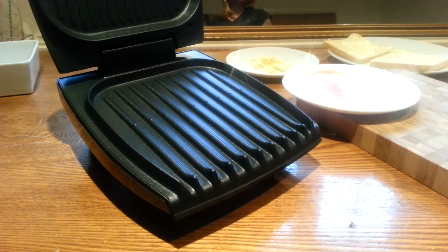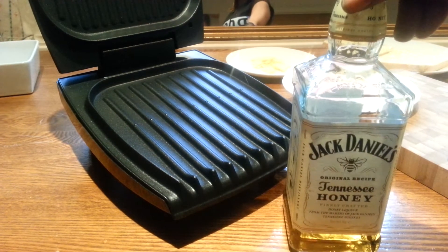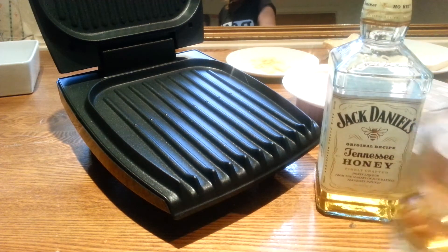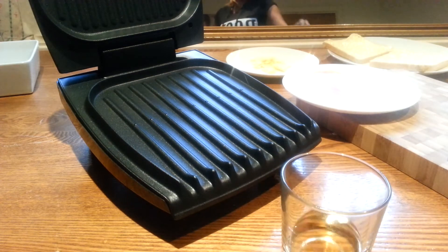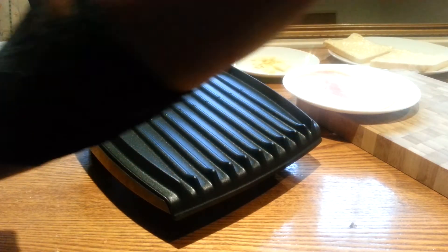Anyway, what do you need? Barclay Jack Daniels. Gotta have honey. Well, I've already had a few, so mine's already pulled. You have to get a bit tipsy to enjoy the sandwich. Mmm, that's delicious.